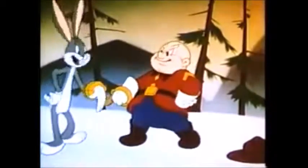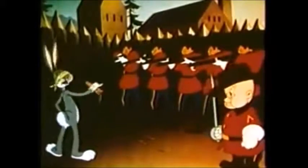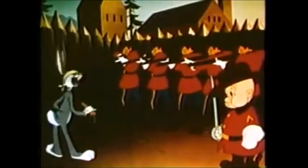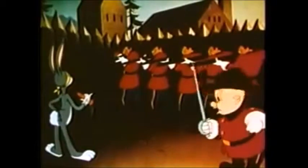Of course Bugs Bunny ended up getting arrested, and the cartoon ends in an almost very brutal way.